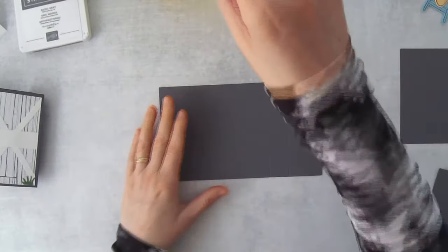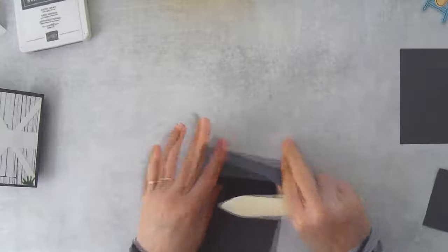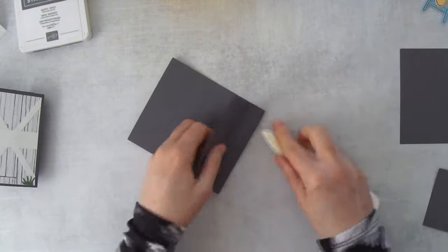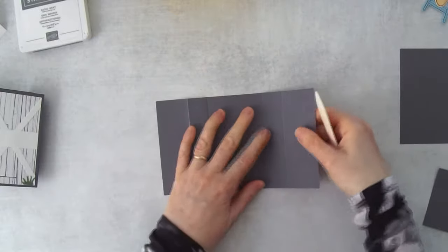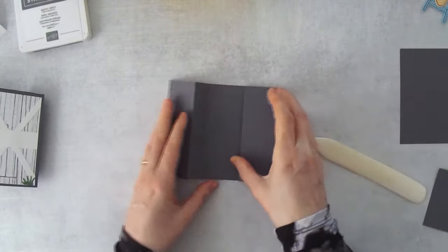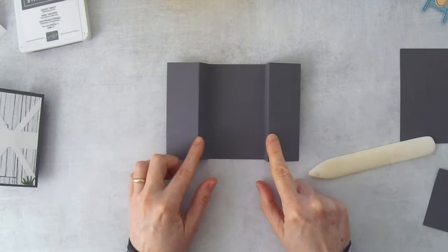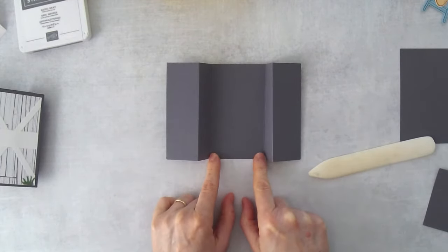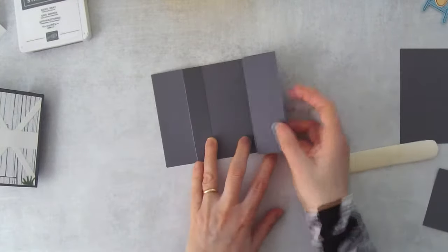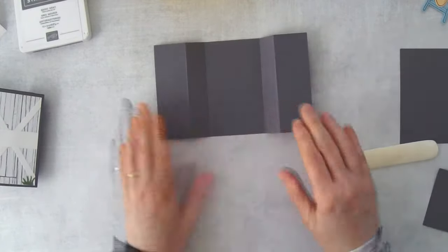Starting with the card base, use your bone folder. Folding left to right: make the first score line a mountain fold, the next a valley fold, then another valley fold, and the final one a mountain fold. The outside two score lines are mountains and the inside two are valleys. When the card folds together, one of the side panels collapses and comes over like this on the back.